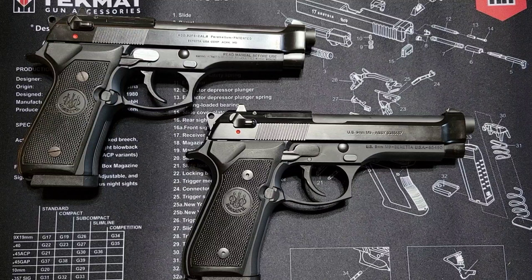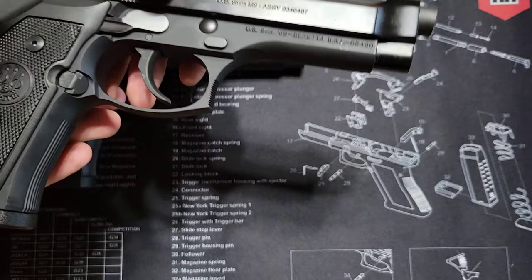As you know, the 92 served the US military from 1985 to 2017 — that's a little over 30 years of service life. Now they're pretty much becoming collectibles, especially for US collectors like myself who want a copy of the US service pistols through the years.